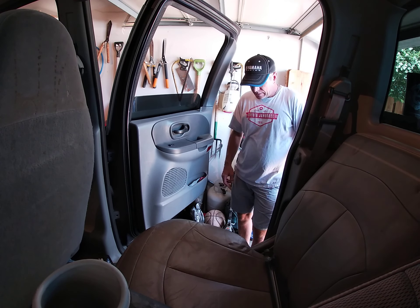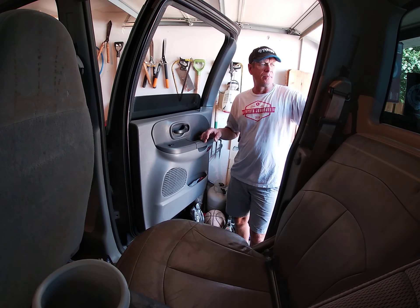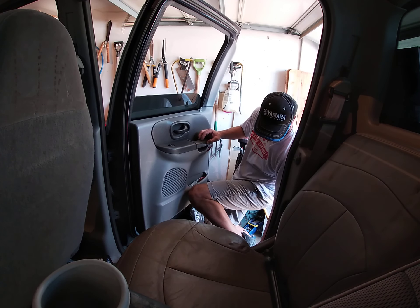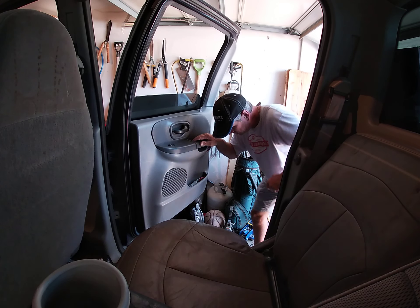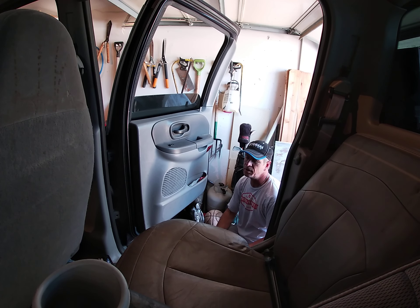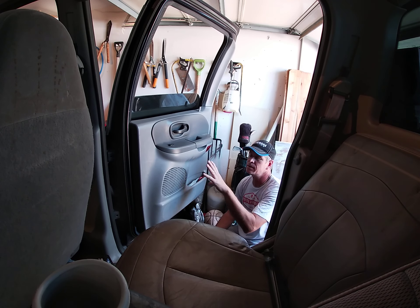Hey, what's going on. I've seen a lot of videos online about changing the front door panels. This is a 2001 F-150 Super Crew. I had someone steal my stereo while it was at the auto repair shop. I put a new head unit in and the speakers are original factory speakers, so we're going to change them. I haven't seen a lot of videos on taking the rear panels off — these are super easy.